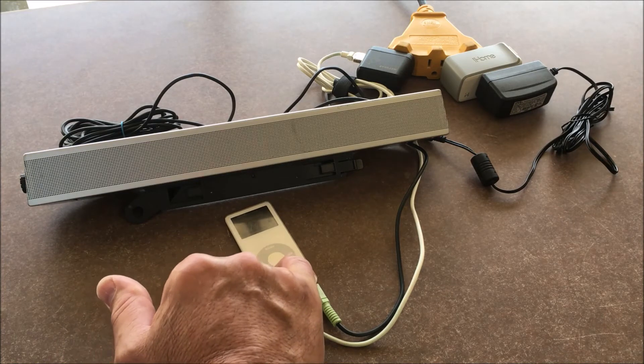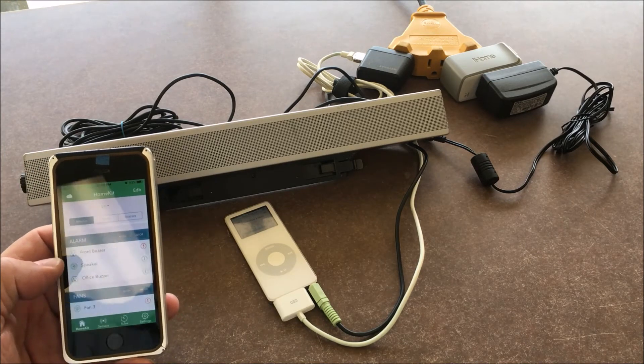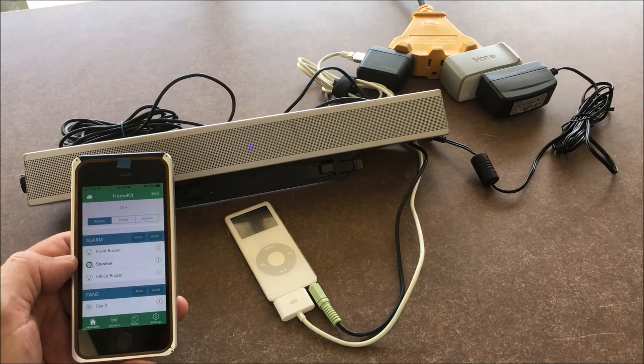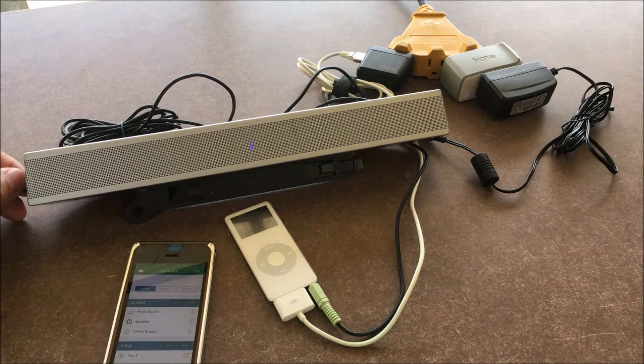Just make sure this is running. This nano is going to be running all the time, so just make sure that it's running. The only thing you're going to be doing is turning the speaker on and off with the app — it's the HomeKit app.